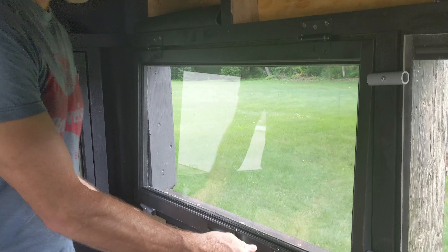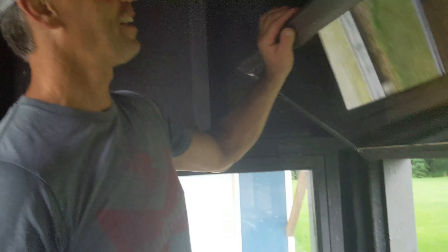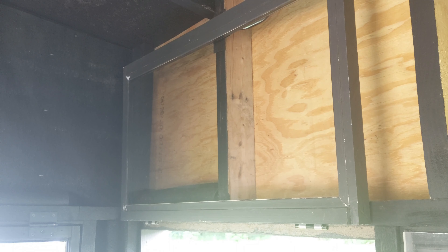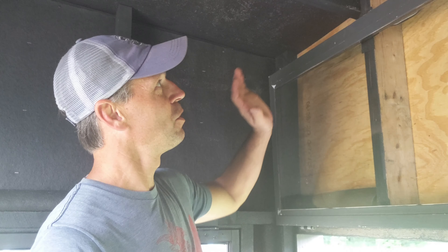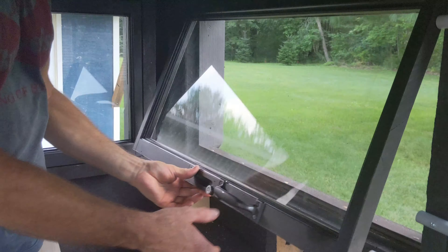I'll share with you one other bonus idea that seems to work pretty well for me, and that's a window holder opener — it just holds the window open. It's basically no turning, no ropes, no strings. You just put it up there and it stays, and you pull it down and it stays.